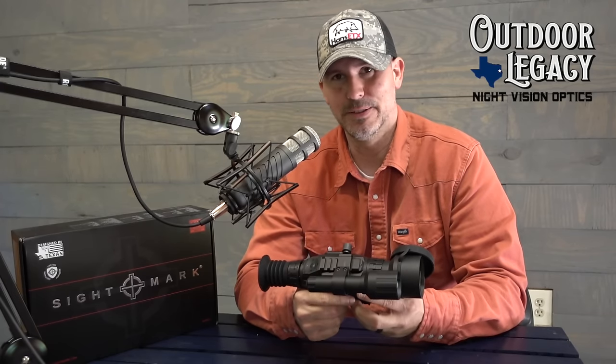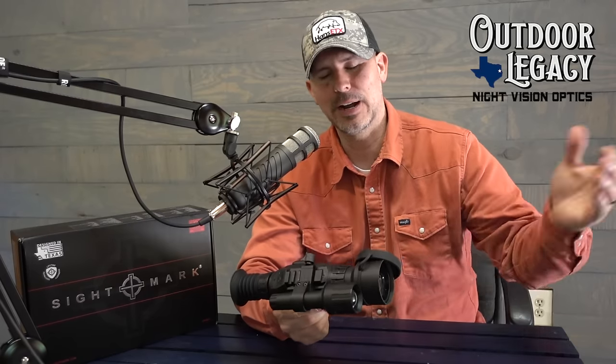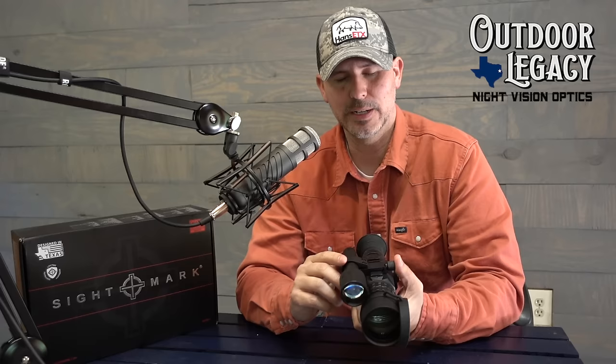It didn't have an issue with losing zero. I shot hogs with this scope and never had a problem with it not holding zero. The light I thought is a very good positive — the light is more than sufficient for what you need to get out there and hunt right away. Seeing and taking shots at 200 yards, I don't think is going to be a problem. If you want to upgrade to another IR you can, but you really don't need to. It really does a good job.